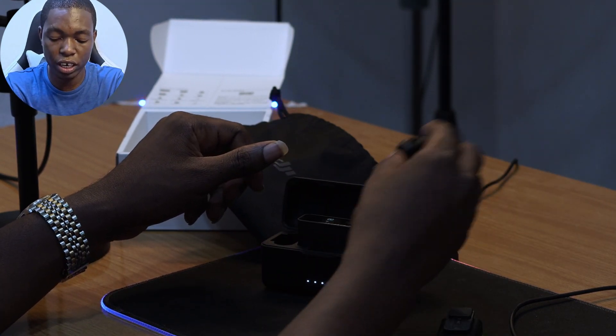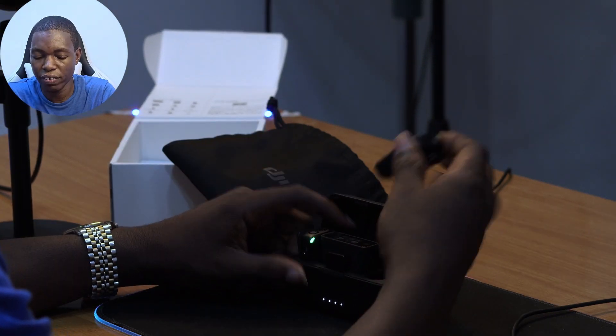The mic has two clipping options. It has a regular clip and a magnetic clip. If you want to hide it completely, you can use the magnetic clip. If you're wearing a button shirt or a jacket and don't mind it being visible, you can just clip it on. Either way, it works perfectly fine.